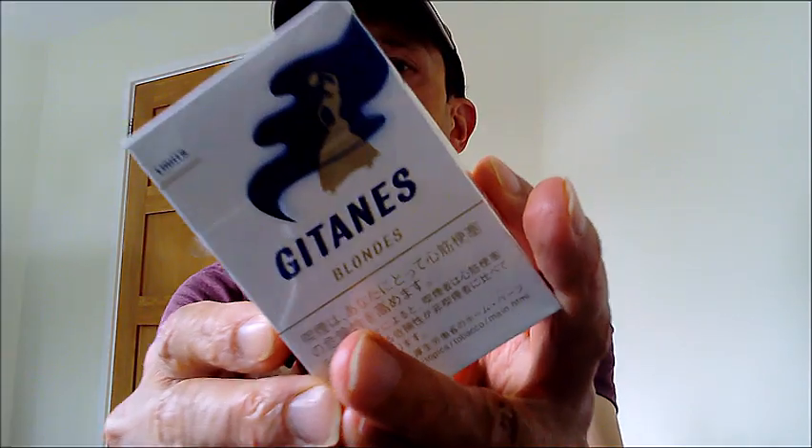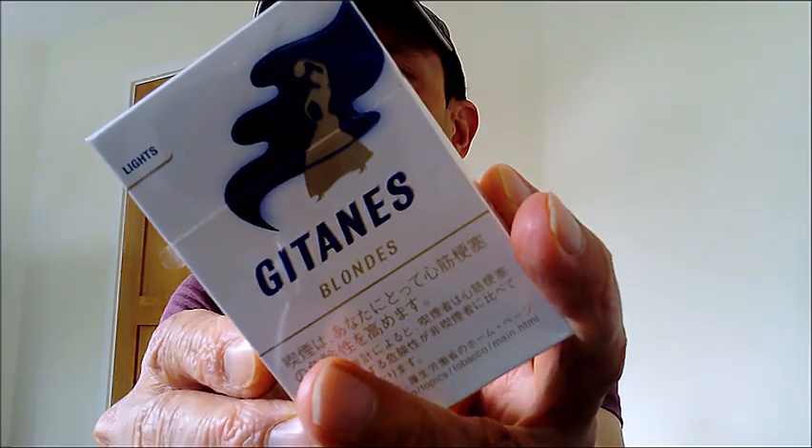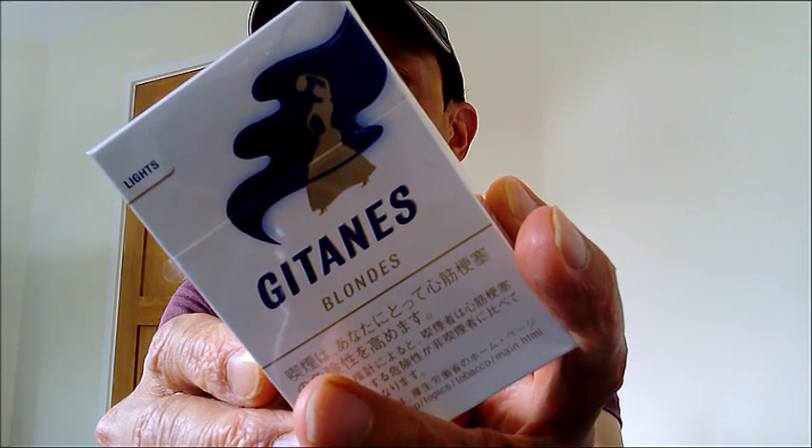Hiya guys, Nicodina Fag here, back with another review and today I would like to have a look at Gitanes Blondes.